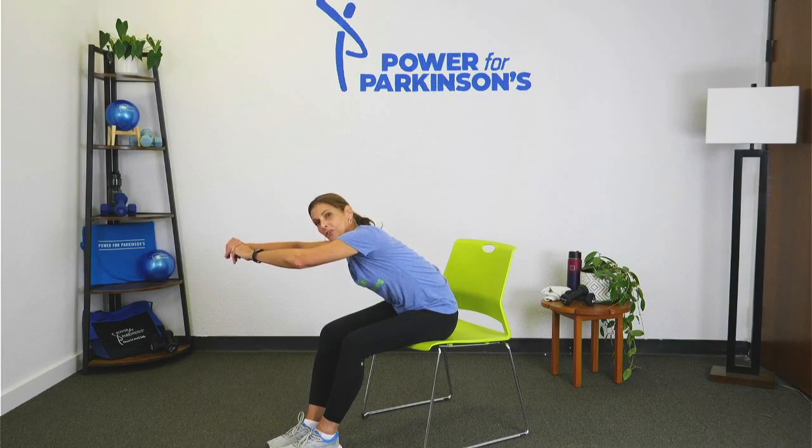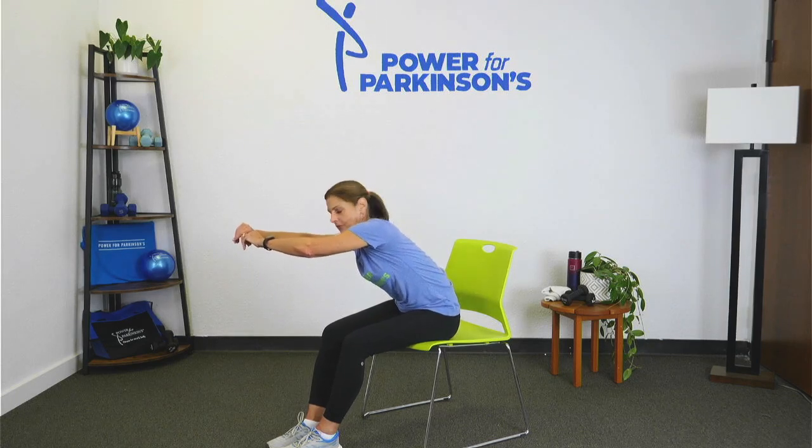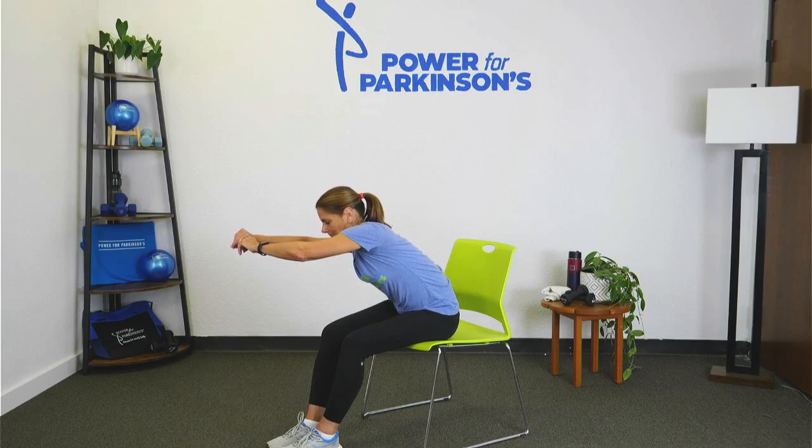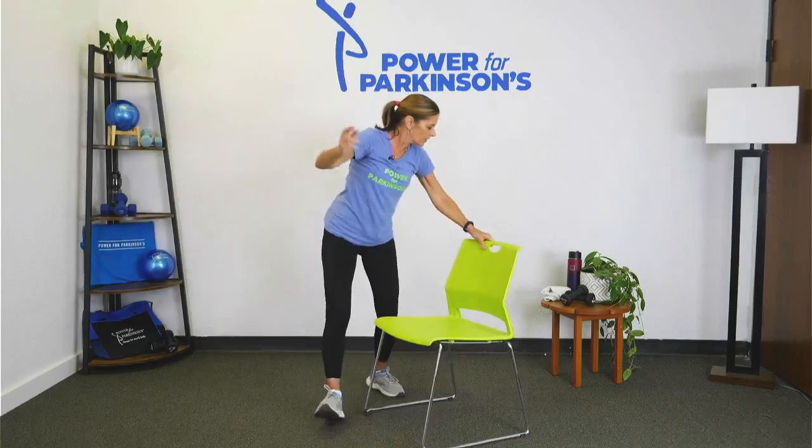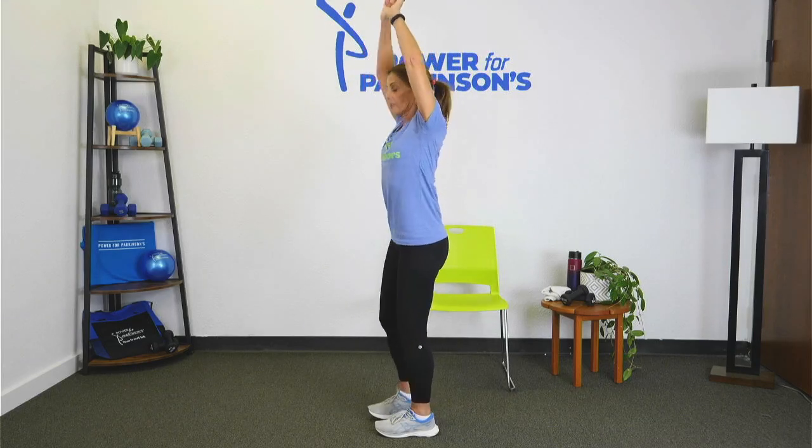If you're feeling anything that doesn't feel right, please don't do it — please release it, come back a little further, do what works for you. Back to center. Let's bring those arms fully overhead. I'm going to stand for our last few stretches — you can stay seated. Working on abdominal muscles: lengthen those by pulling your belly button in, tucking your tailbone underneath you, really lengthening and feeling those arms. We did a lot of upper back exercise today with all those presses.